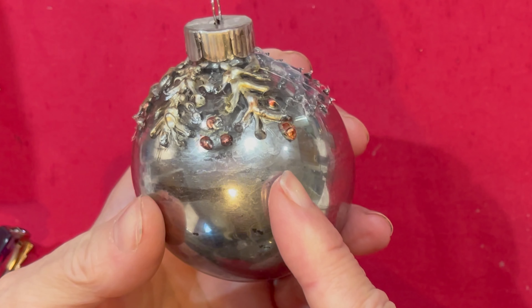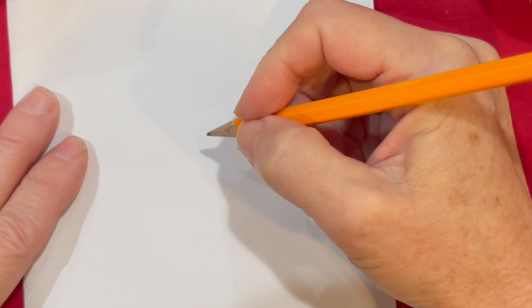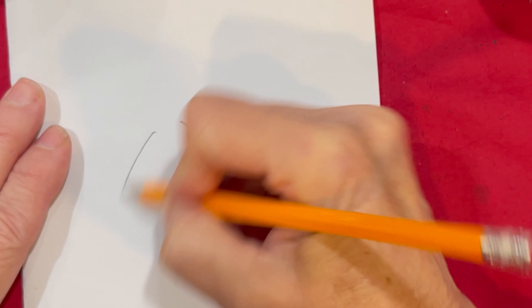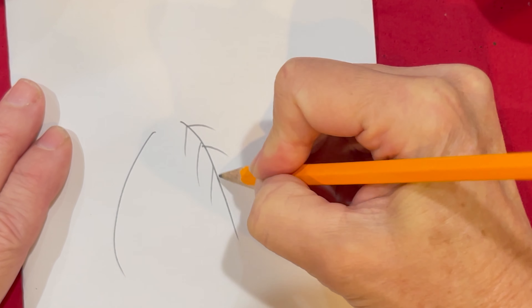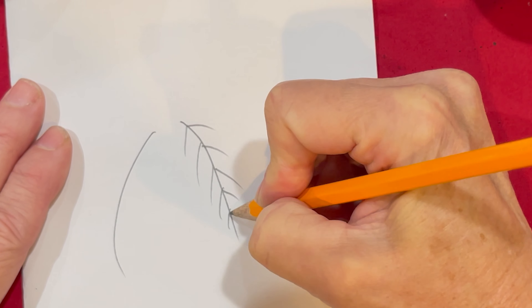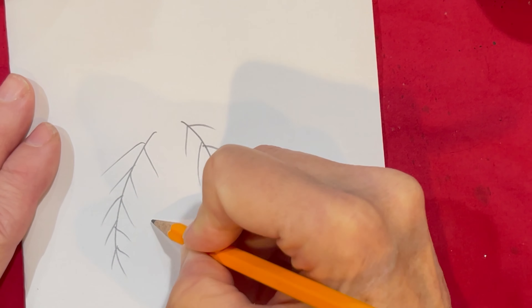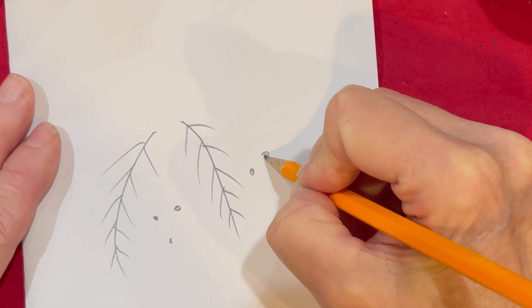You can also use a metal ornament that you buy at a store for this project. To create the pine needle technique, all you do is come off with a line like that, and then you're just going to create like an upside down V. Leave the point at the end a little bit, you can make it wider, and then add a couple little dots in the center for the berries.